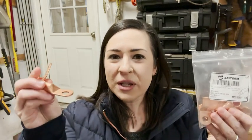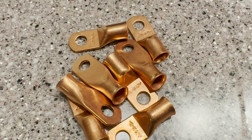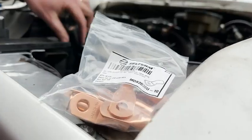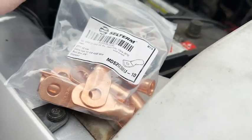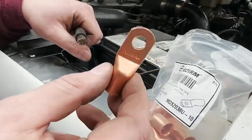Hey guys, it's Alicia with WTI. If you are in need of some replacement ring terminal ends for your battery cables, then these ones from Cell Term are a really nice option. The nice thing about these is that you get a set of 10, so you have plenty. They are really heavy duty — these are the three-eighths inch, and they do come in a variety of sizes so you can make sure to get the perfect fit for your project.